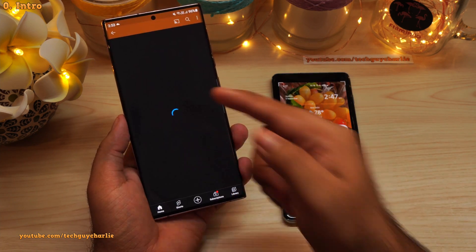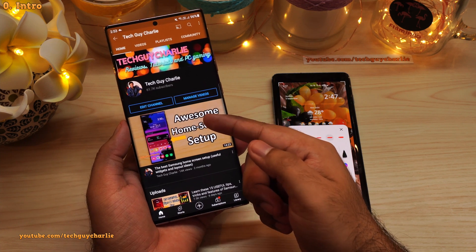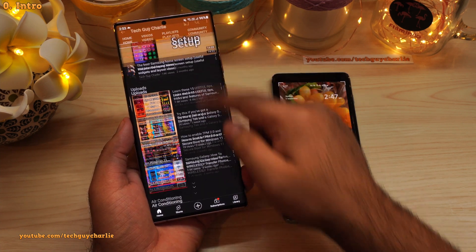If you enjoy these kind of videos, do make sure to subscribe to the channel. I've got plenty of videos on Samsung devices.